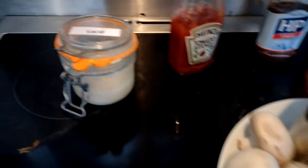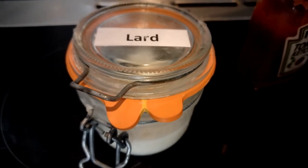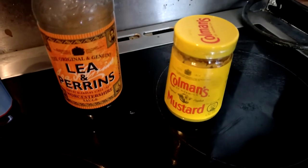Now most importantly is what you cook it in. For the nicest, best fry up you've got to use lard. And your accompaniments, apart from salt and pepper: Heinz ketchup, HP sauce, Lea & Perrins Worcester sauce, and Coleman's mustard.